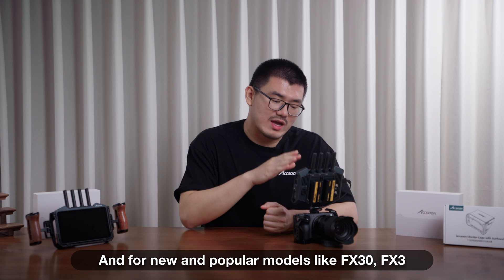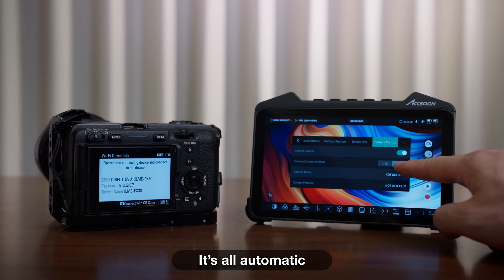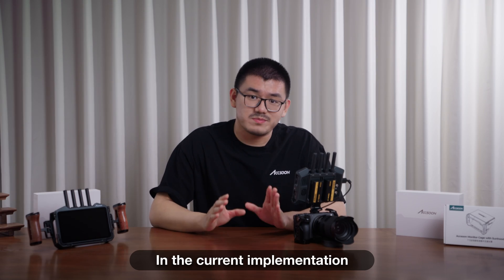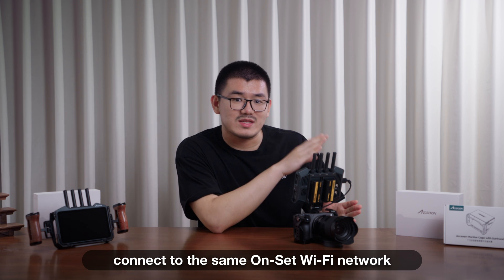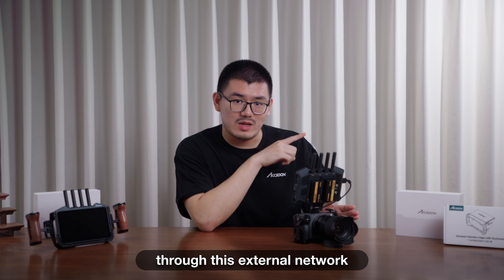For new and popular models like the AFX-30 and AFX-3, it's all automatic — no password required. Additionally, in the current implementation, you can let your M7 and your camera connect to the same on-set Wi-Fi network and let them connect to each other through this external network.